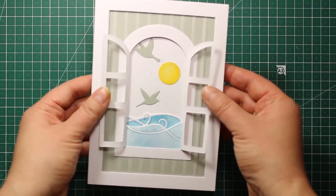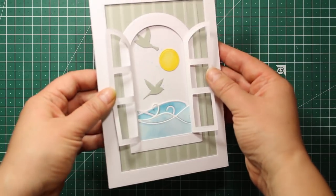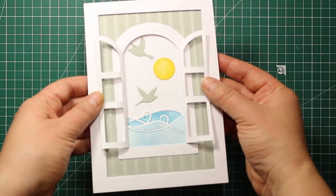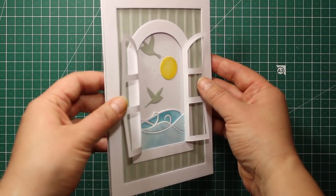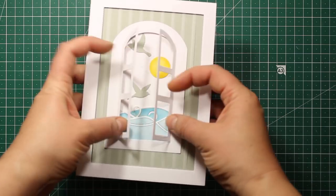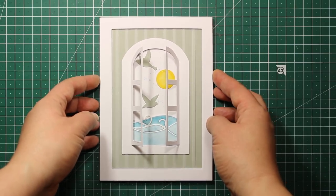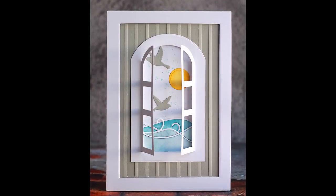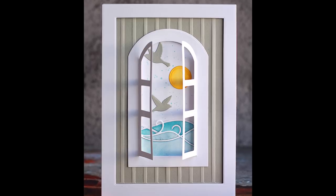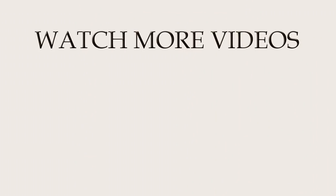So this is what the finished project looks like. As you can see, you can close up the window, open it up completely, or leave it half open. This card is also totally suitable for mailing in an envelope. So that was the project for today — I hope you enjoyed the tutorial. Thank you so much for watching. I'll be back really soon with another tutorial and I hope to see you again. Bye bye!